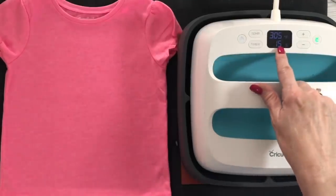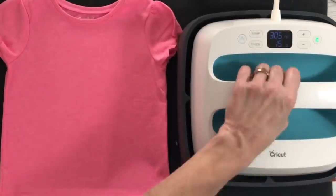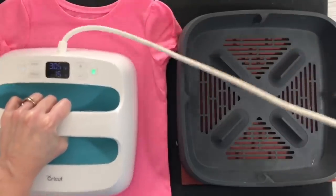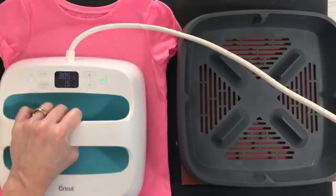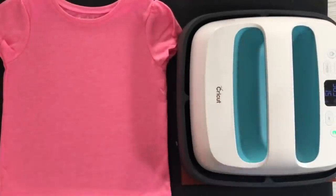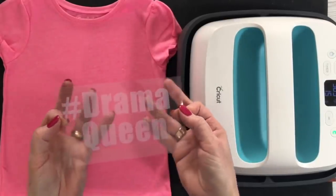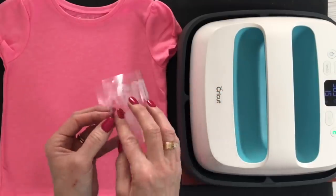The EasyPress is up to 305 degrees for 15 seconds. I have Evie's shirt here. I am going to pre-press it, as you always do with the EasyPress or any heat press project — you should always do that. It takes the moisture out of the fabric and gives you a nice smooth surface. Okay, I'm going to turn this this way, just to keep the cord out of the way. Now I have the Drama Queen that we weeded from the EasyWeed adhesive.